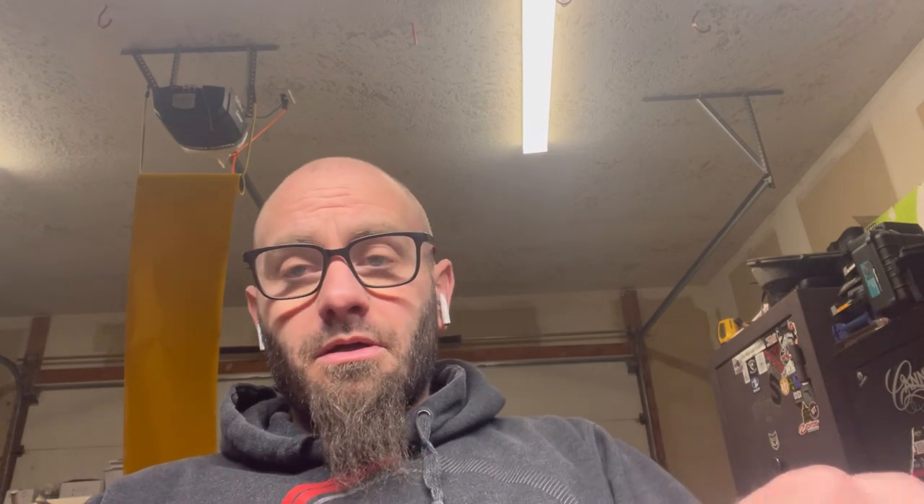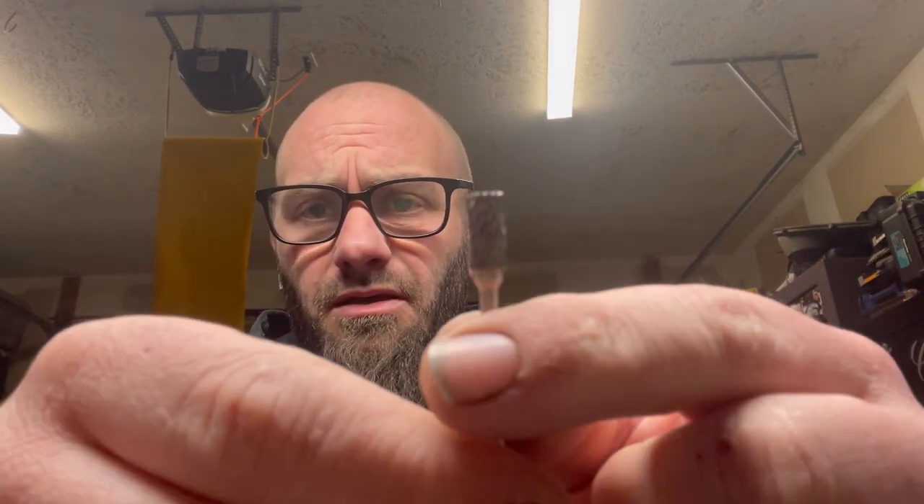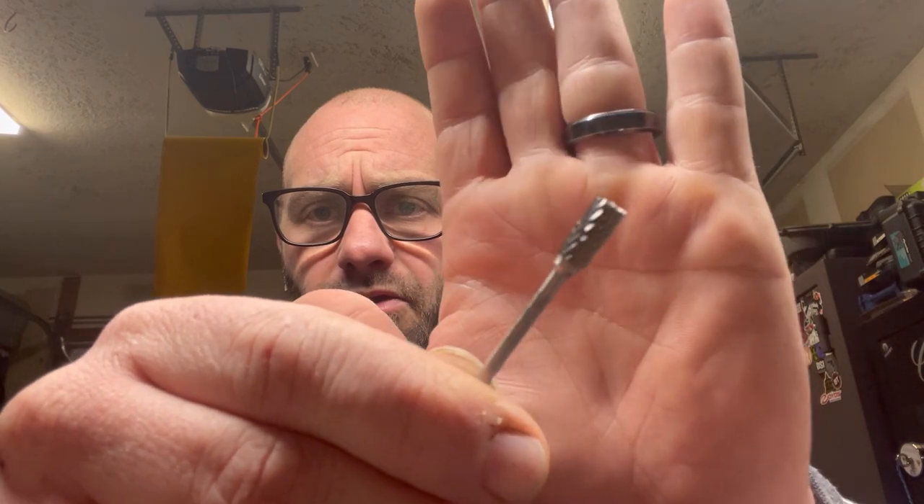Going over what we're going to need. First and foremost: ruler and pencil — everybody's got that stuff. The next things you might not have: carbide cutting tips. This is the one I prefer. I don't even know the name — got it from Amazon, search carbide cutters. It comes with like seven or eight of various shapes and sizes, and I use a few of them, but this one is the one I use for my pedal cut. And also sandpaper — low grit, about 80 or 120, somewhere around there.